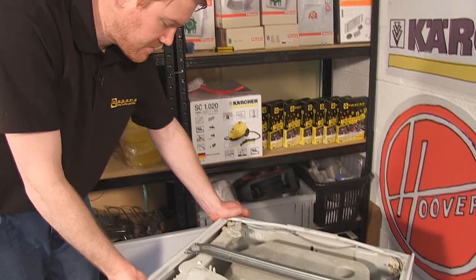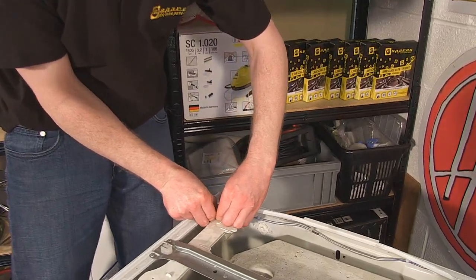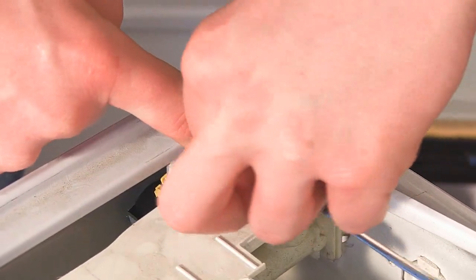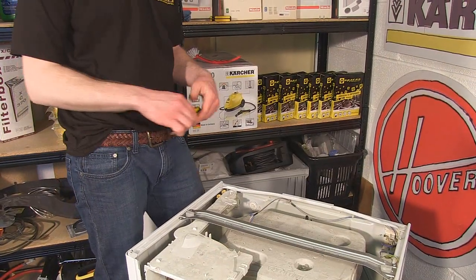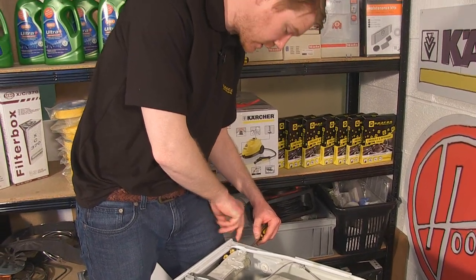Once the control panel is free, you just need to release these two electrical connectors to the valves. With the electrical connectors out of place, I just need to undo the screw at the back which holds the valves to the body of the machine.